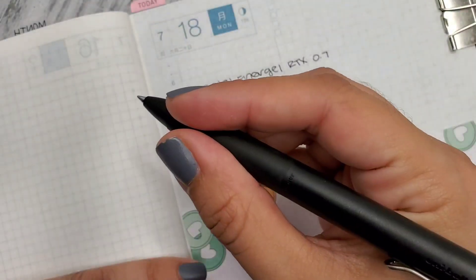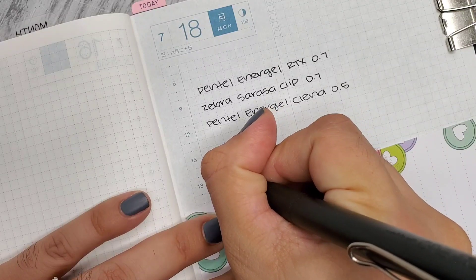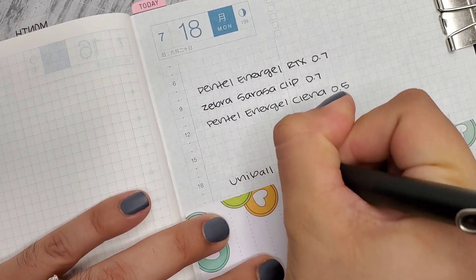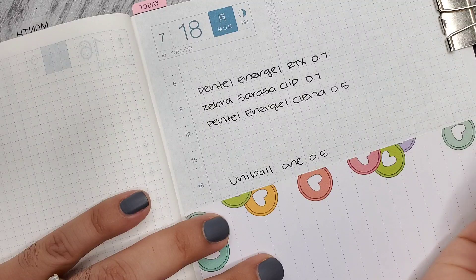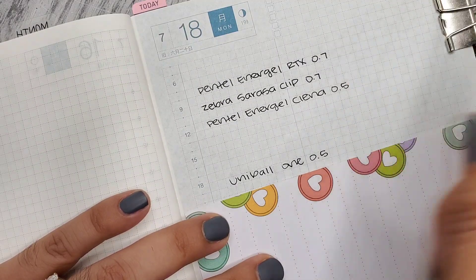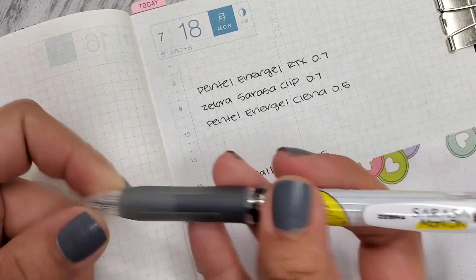Here's the Uniball One in the 0.5. It's a little scratchy but I like how it feels — it's nice.